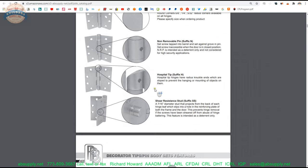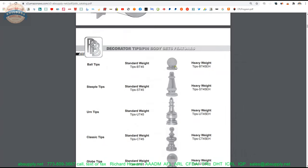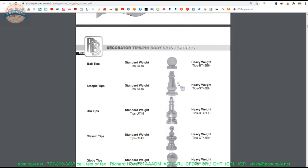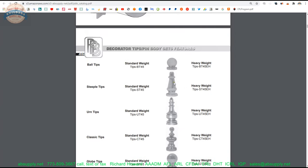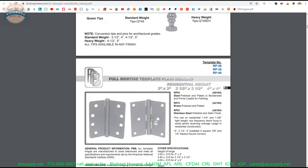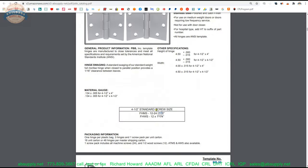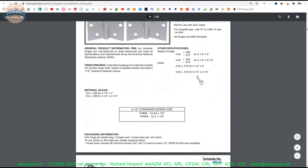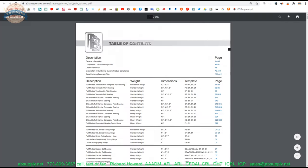There are options for security features, decorative tips — ball tip, steeple tip, urn tip, classic tip, globe tip, queen tip — those are proprietary designs for PBB. Acorn tip is pretty common but I don't see that they have one here. Then you get into the bulk of the catalog — a really handy resource. PBB does a better job than most when it comes to explaining the world of hinges.